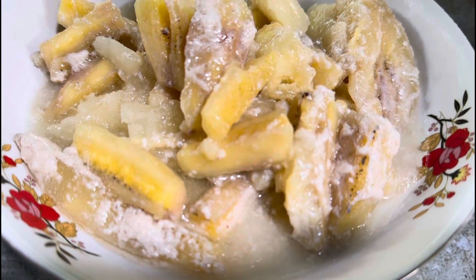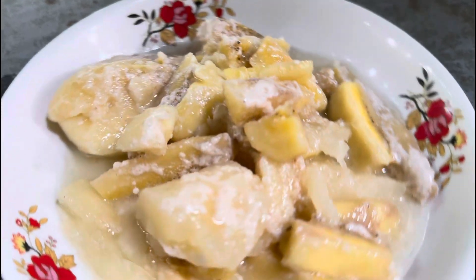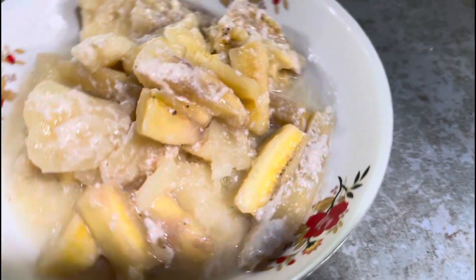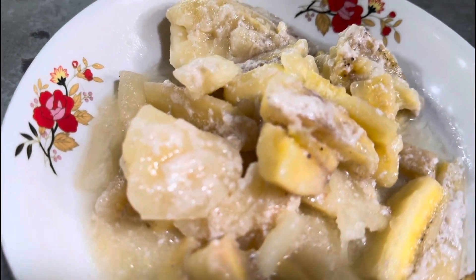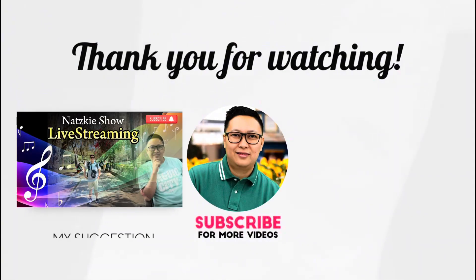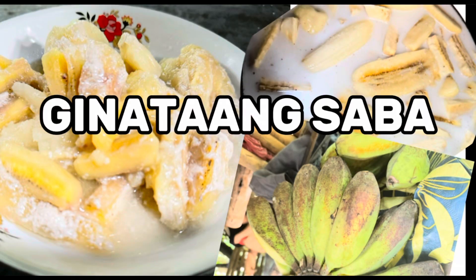At ito na po ang ating nalutong pinakrong batag. Ang tawag po dito sa amin dito sa Bicol. Napakasarap! Kitang-kita yung gata. Ginataang saging nasa ba po, for merienda. Sana po ay nagustuhan niyo po ang aking pagluluto ngayong araw. Maraming thank you. Tara, we'll see you next time.